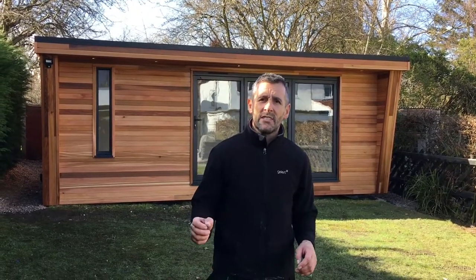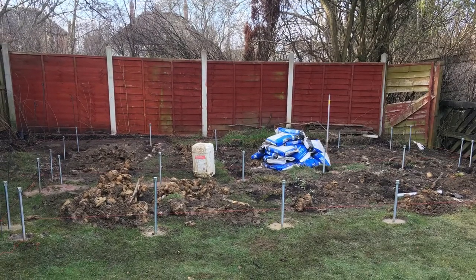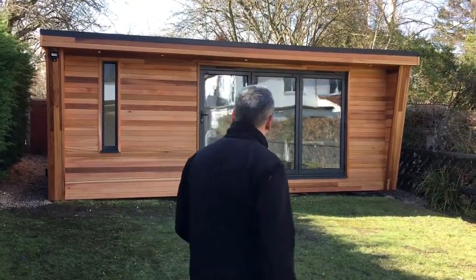We've completely finished this now, it's took us 17 days. This is what we started off with — that's just 17 days. If you follow me, I'll show you what we've done.